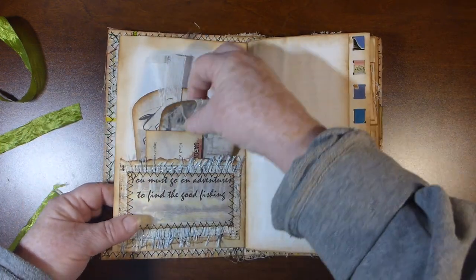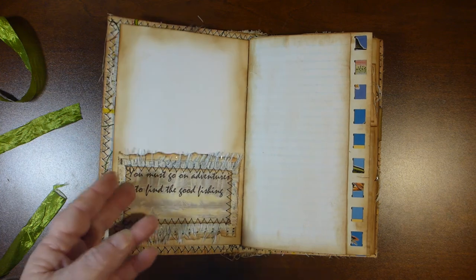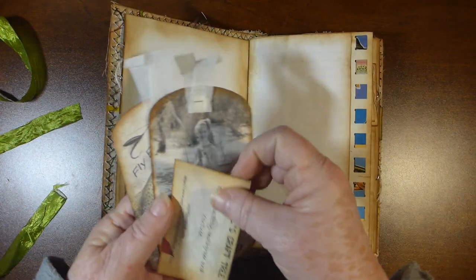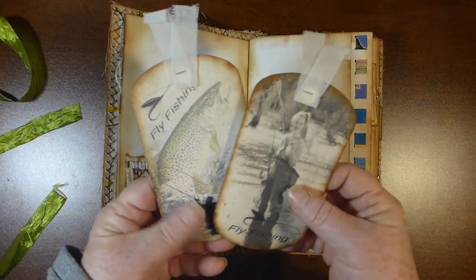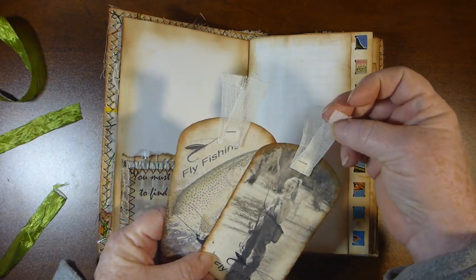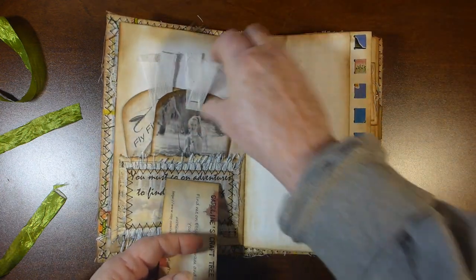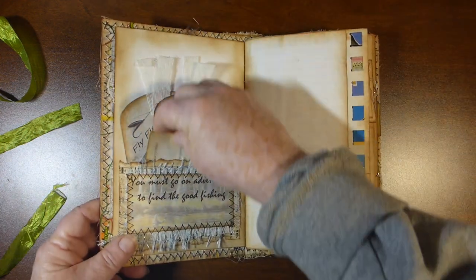Variety of pages. Here's a pocket using one of the sayings just in a collage form. A business card and two of the tags. I just put a little piece of cloth on the top — I didn't want anything too girly-ish.